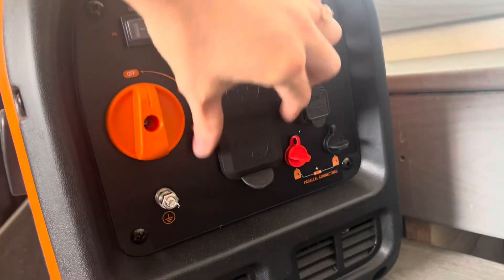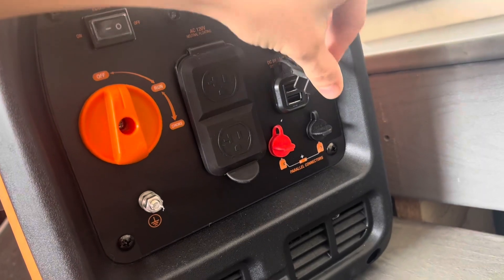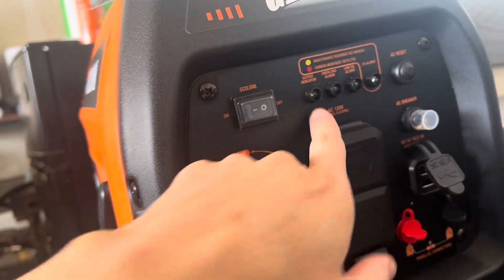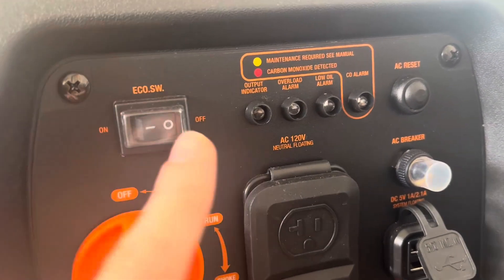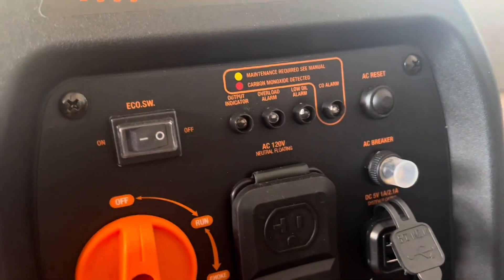You also have your power outlets right here, and little USB ports over here. Your parallel connections, and then these are just the little lights to show you your output indicator, overload alarm, and low oil alarm — basically your warning lights. And then your on/off switch over here, and there's a reset button.